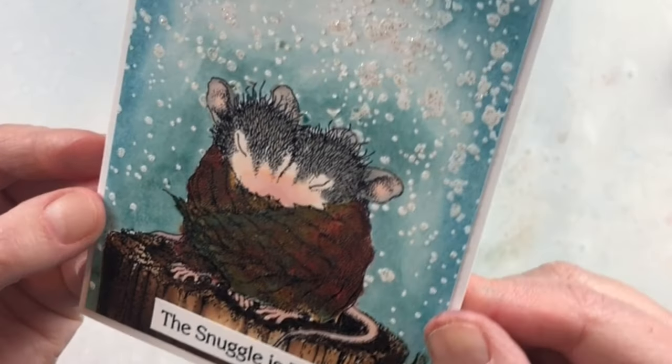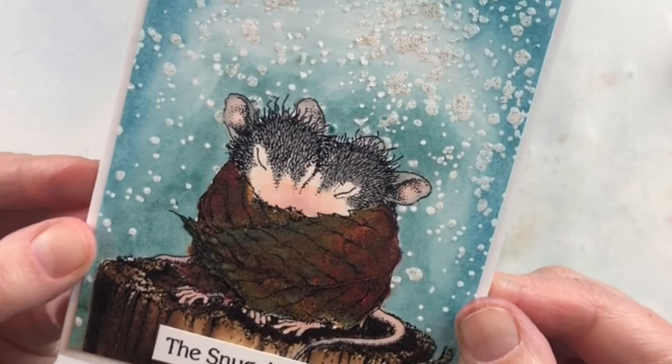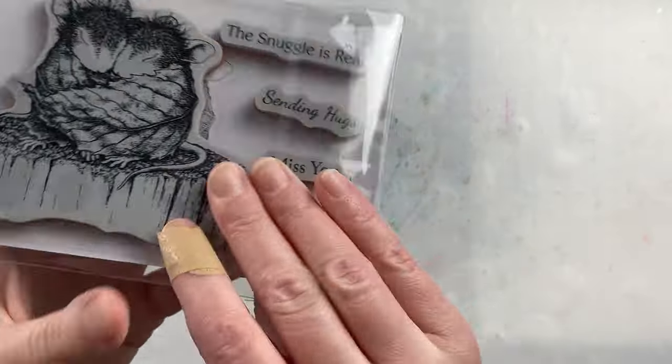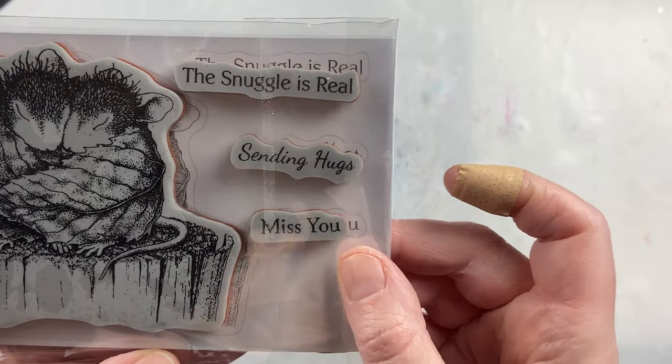I chose one of the sentiments to stamp and emboss just like the image and added it to the front of the card, but you could also put it on the inside of the card as well. And I love the fact that there are different choices to choose from.